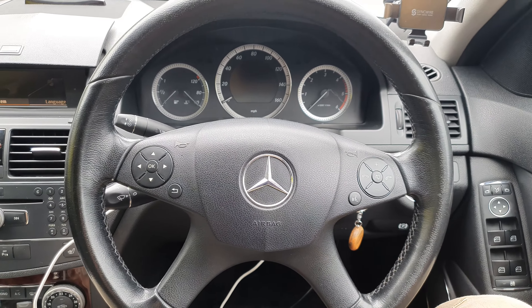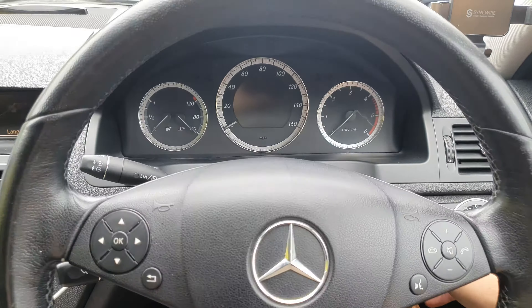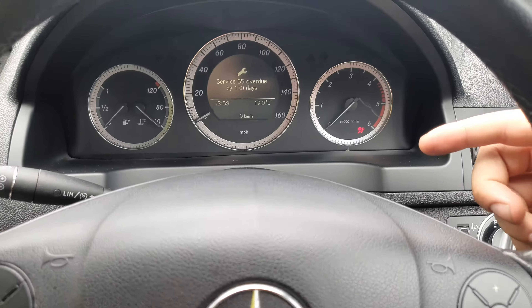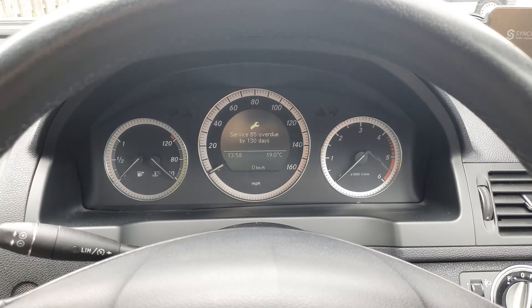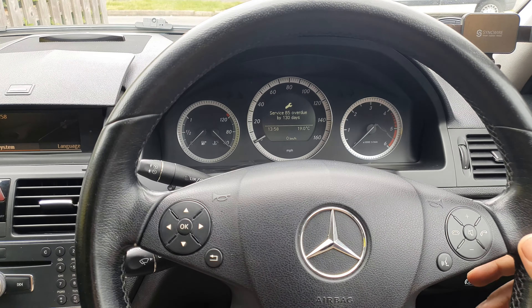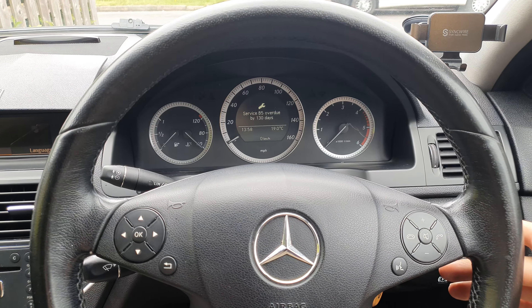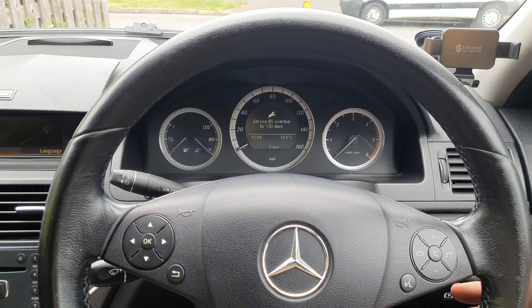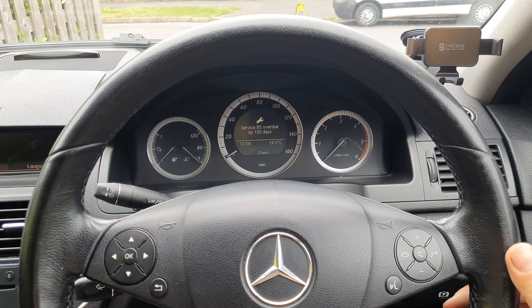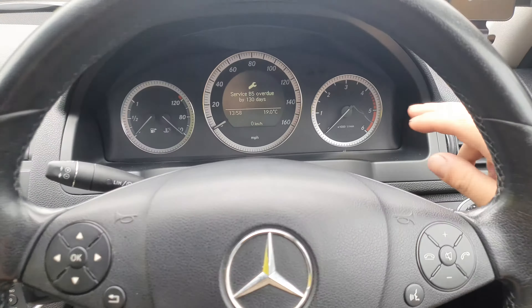Hey, what is up everybody, it's your boy Gajan Invader, and in this video I'll be showing you how to reset the service light on your Mercedes W204. As you see when you put the key in the ignition, you get the service overdue by 130 days. Obviously the car has been serviced, and in order to get rid of that message you have to go into the secret menu. I think the same thing would work for any model of the W204.